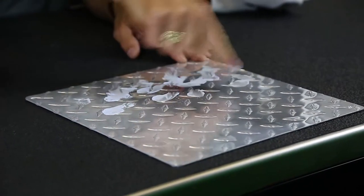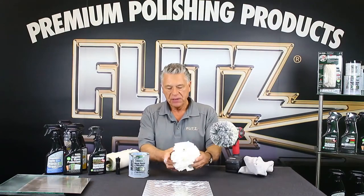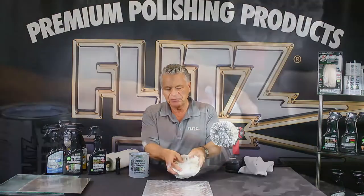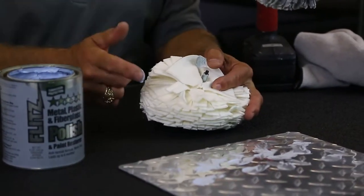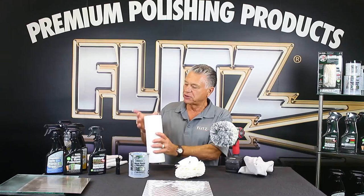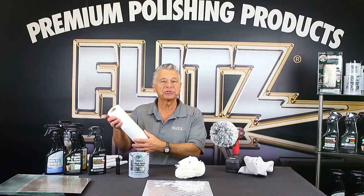So what we've done now at Flitz, we've come up with new polishing devices. The one we're going to introduce here is a Flitz buffing and polishing ball. These buffers are made of viscose felt — they don't tear up; you can't rip them like foam. There's a shaft built in the back that'll fit in any 3/8-inch drill or air tool. We also have bamboo fiber towels, which are reusable and washable.